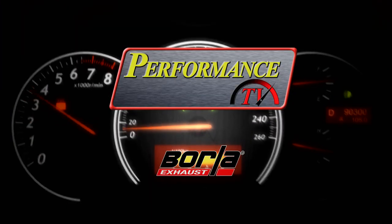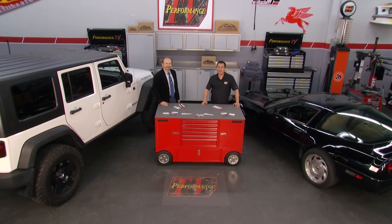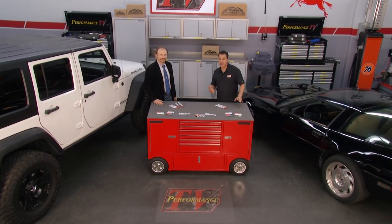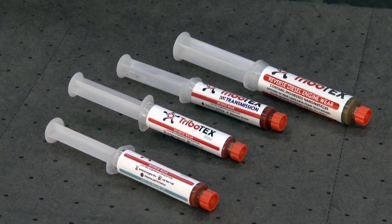Performance TV coming from Borla Commerce Park. Welcome back to Performance TV. If you've got an old engine that you're looking to bring back to life, you're going to want to pay attention to this. Pasha is in the house from Tribotex. Pasha, tell us a little bit about your product, Tribotex.